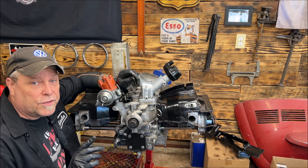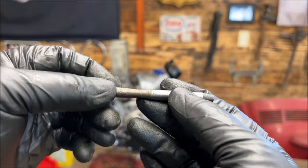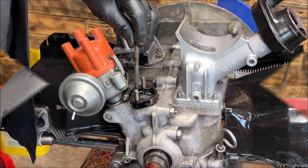I almost forgot something important — we're going to put the fuel pump rod in first. You want to put it with the taper pointed down. You have a flat end and you have a tapered end — the tapered end goes down inside the engine, and the flat end is where the foot from the fuel pump rides on. You're going to drop this down inside.